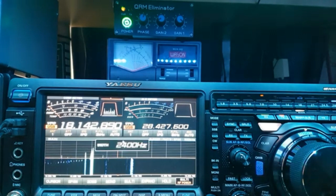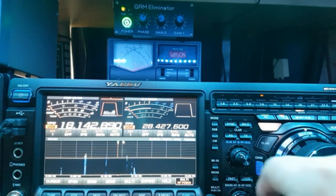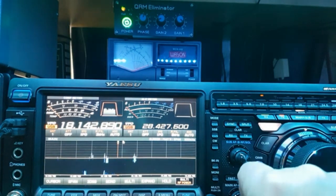2.5 kHz width is perfect for the human ear. You can even use notch and contour as well. We're only barely hearing the guy in the background — let's turn that off. Nah, he's unreadable. VC tune back on.